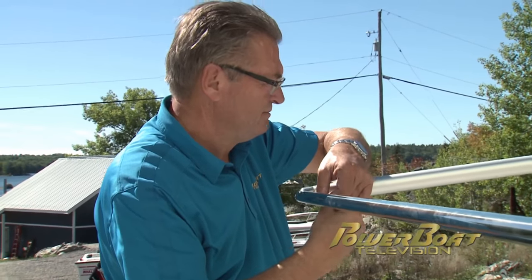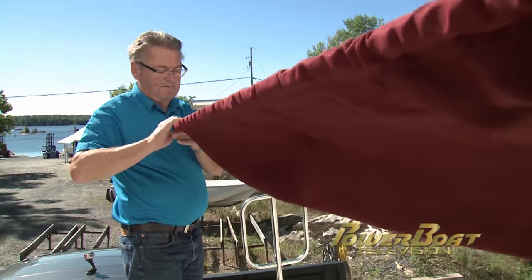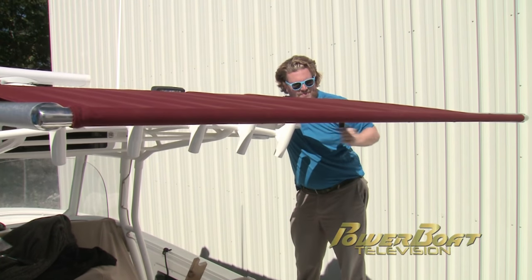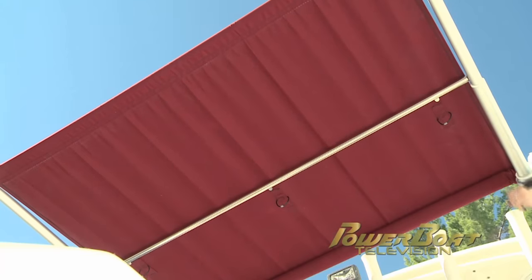Next we removed the outer crossbar and slipped it through the sleeve in the Sunbrella, then reinserted it in the tubes and secured them. With that accomplished, we were able to retract the SureShade in order to secure the system to the t-top.